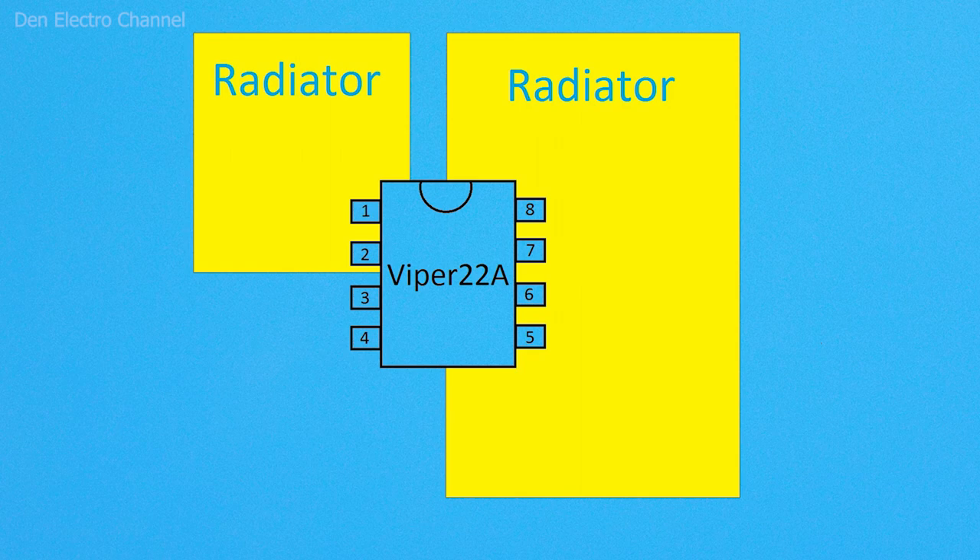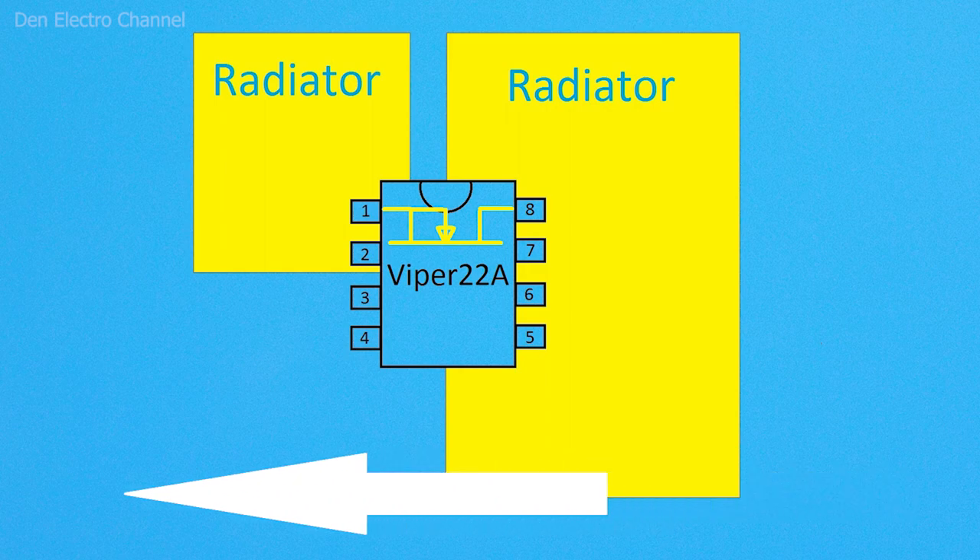The power supply is built on the Viper22A chip. But because my board is made of cardboard, one problem arose. A high-voltage field-effect transistor is installed inside the microcircuit which passes rectified mains voltage through itself. The resistance of its drain-to-source transition is 15 ohms, so even with a small load it will noticeably heat up. With a power supply of 18W, it will get very hot.